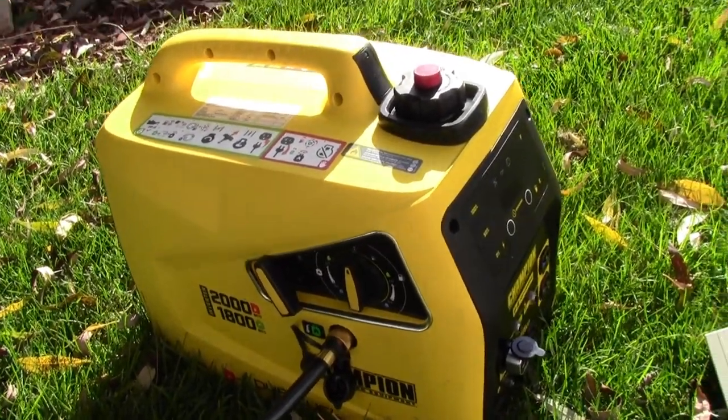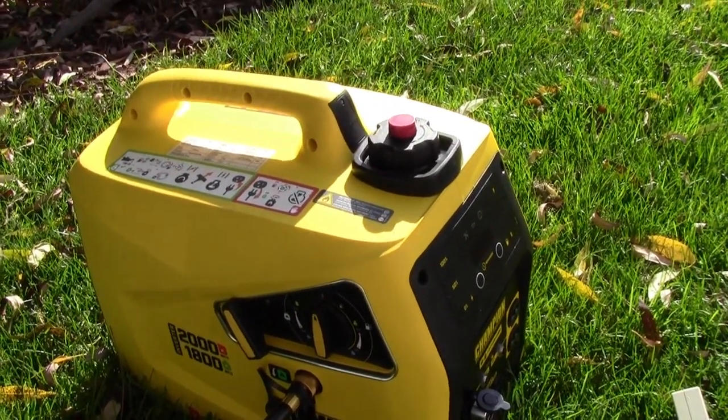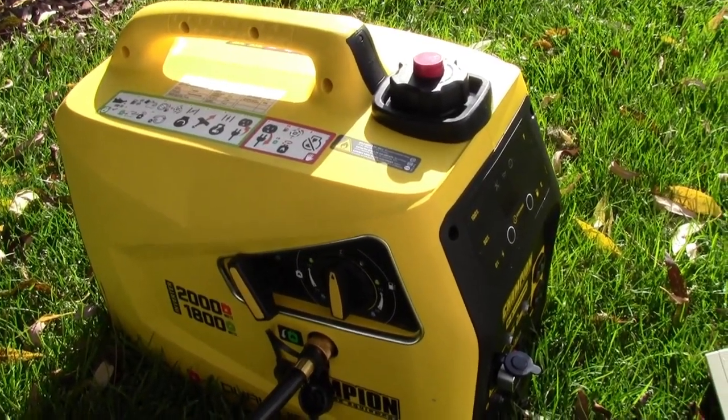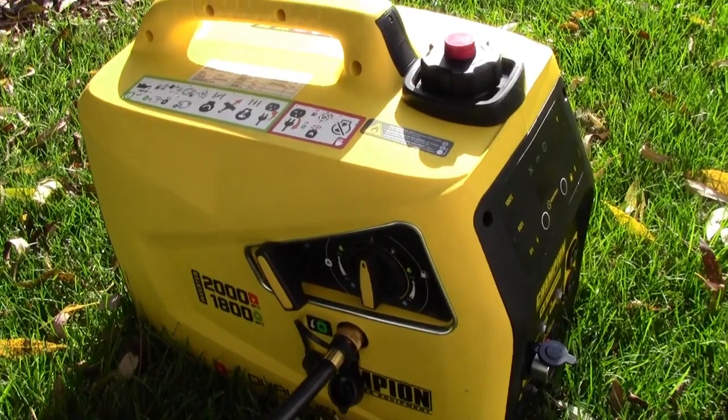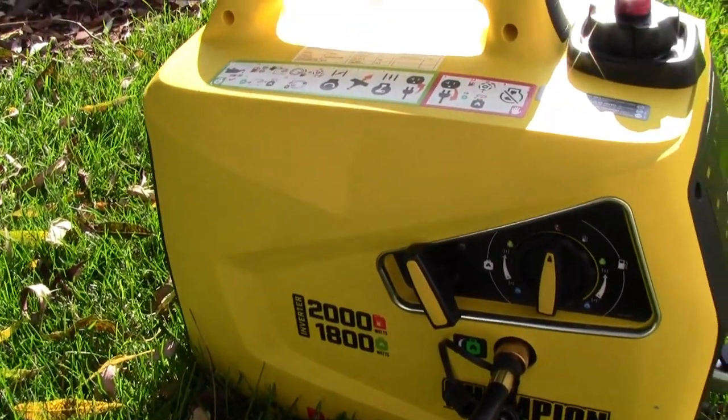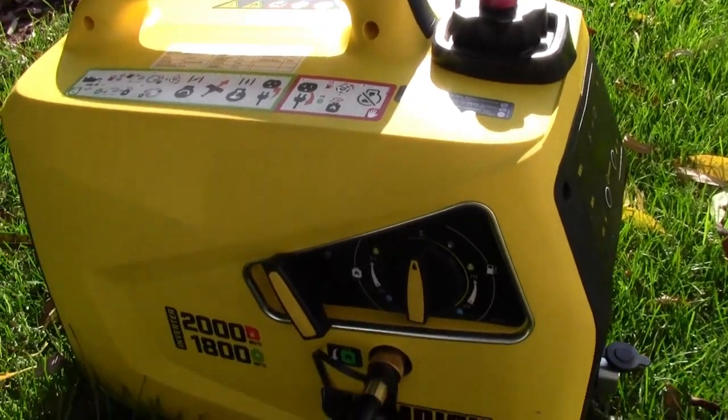I was just getting the dual fuel generator out for a quick run out in the woods and I thought I'd grab the camera quick and snap a couple photos and a video of this for anybody that's thinking about getting one. This is Champion's new dual fuel inverter suitcase style generator.